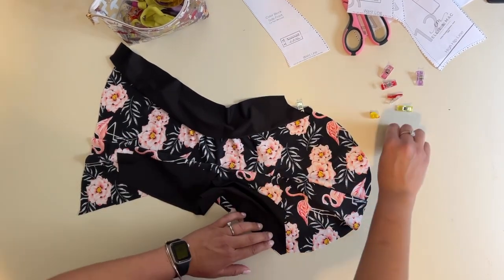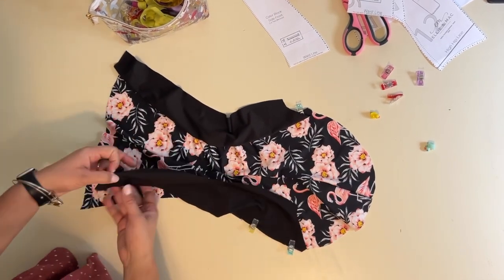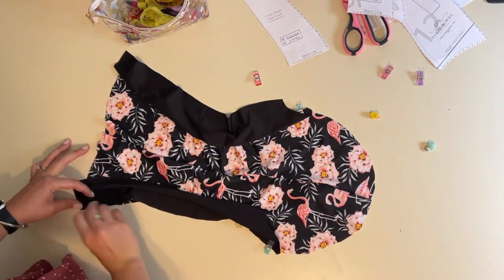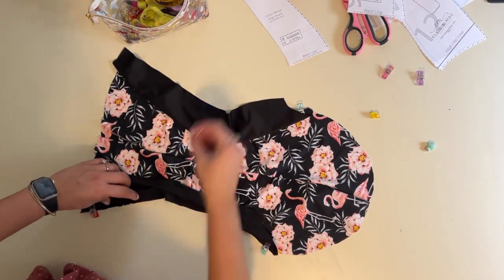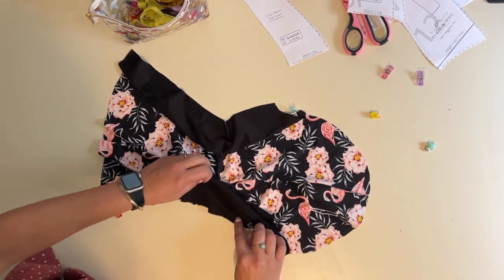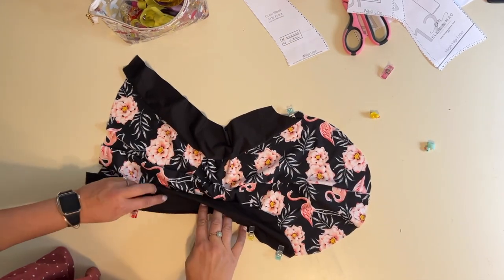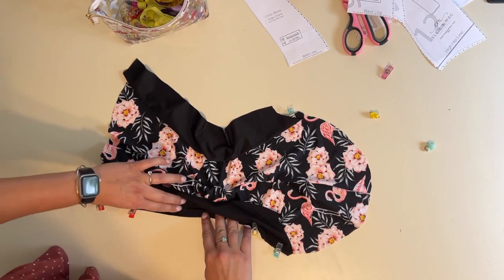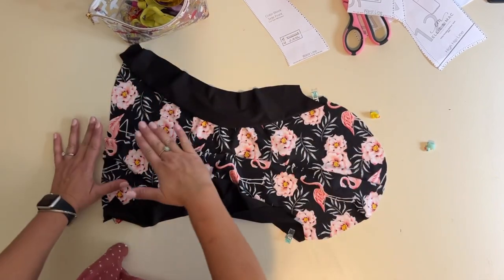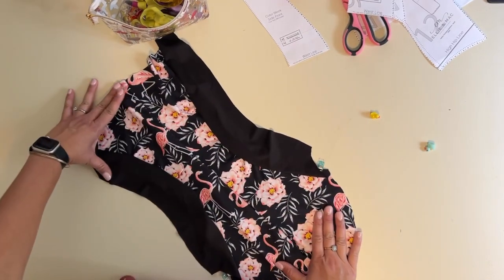Now I'll have my back and front completed, and then I'll be placing them together and sewing them together. If you're doing the solid version, you'll still be skipping to the next step when I come back with my solid back — though you would still do the middle back seam. The back seam is on the solid version as well; it gives you a nice shape so the swimsuit comes right up to your back.